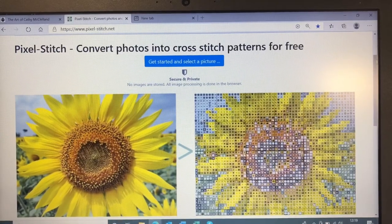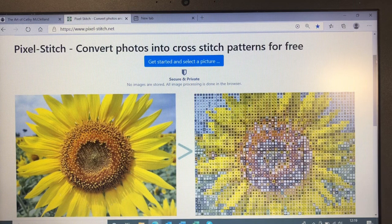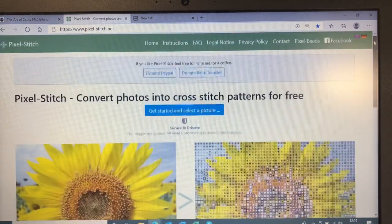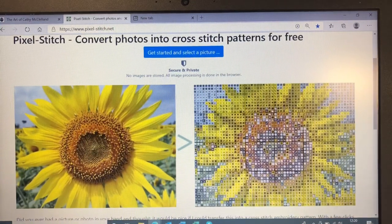I've got my laptop open at the website I use because I think it's the easiest and best one I've found. This is called pixelstitch.net — I will put the link in the description below. I'm not affiliated with the site at all; it's just my preference for making patterns. I'm just going to scroll up because here we have a donation link, and when you're using other people's products it's always good to give back, so please do donate if you can. I stress that I'm not affiliated with this site at all.